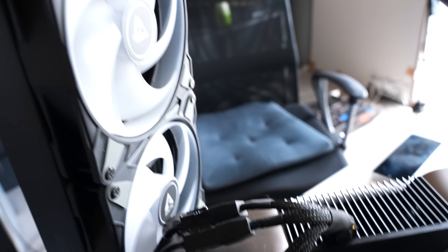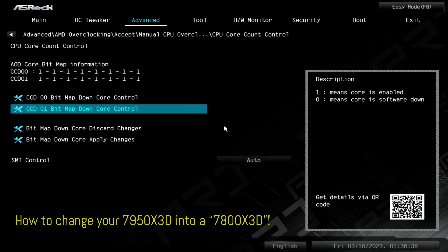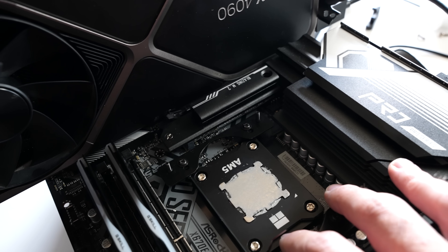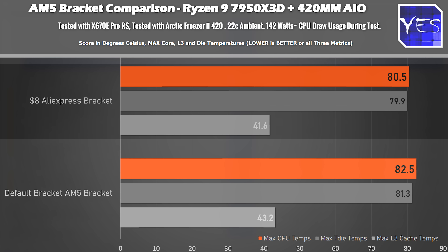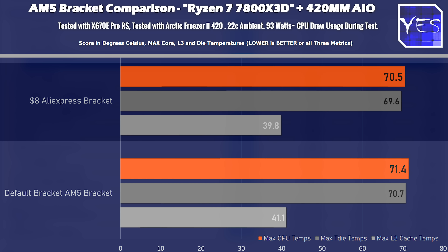We've just finished testing the water cooling results using the Arctic Freezer 2 420mm water cooler. We tested 16 core mode as well as 8 core mode, simulating a 7800X3D. In 16 core mode we saw a drop of roughly 2 degrees in total CPU temperature, and Level 3 cache as well as die temperatures also dropped slightly in tandem. In 8 core mode, where wattage drops from roughly 140 watts down to the low 90s, we saw a smaller drop of only 1 degree.